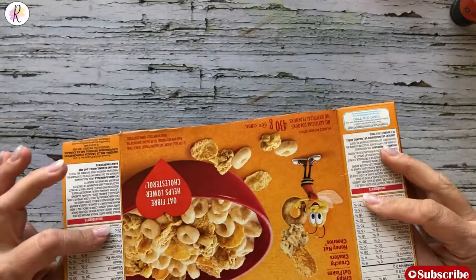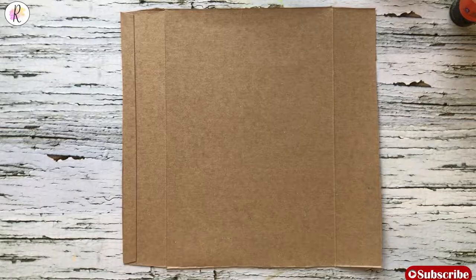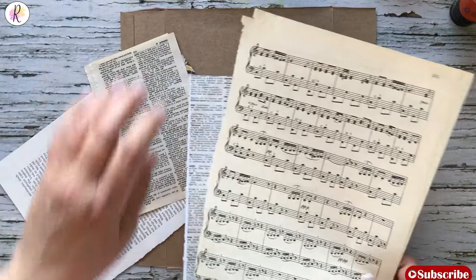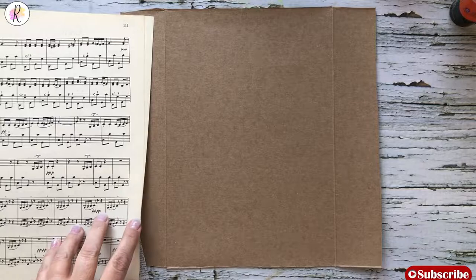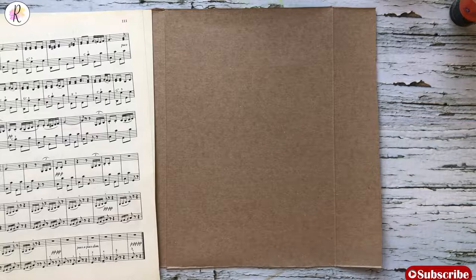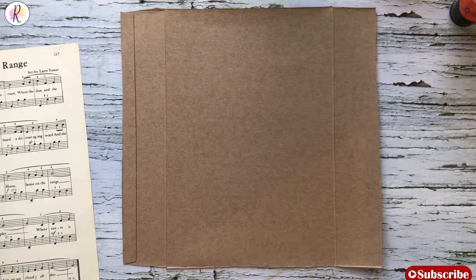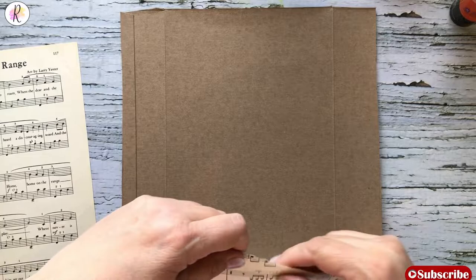Today we are using just the back side of a cereal box, cut up one end. We're going to glue down some music notes, some book paper and things like that, some dictionary paper as part of our background. We're going to do that first, and I'm just going to use a glue stick. You can rip up your pieces however you want. We are going to gesso over some of this, so it does not have to be perfect. This is just for a background look.